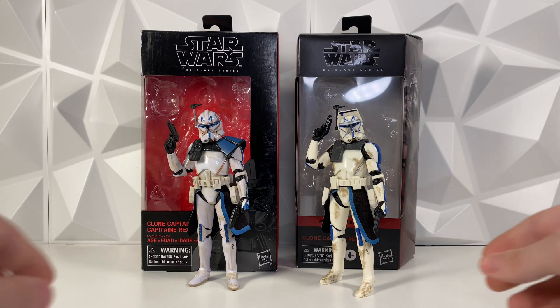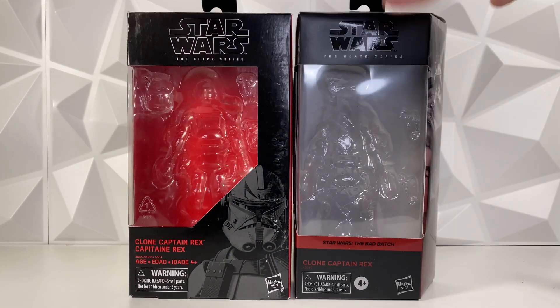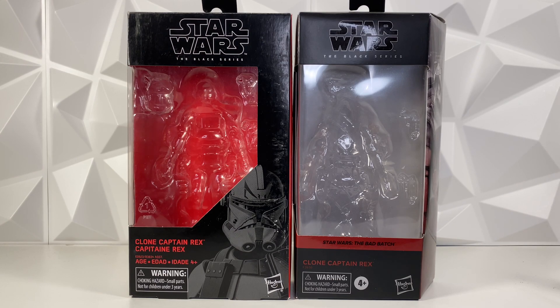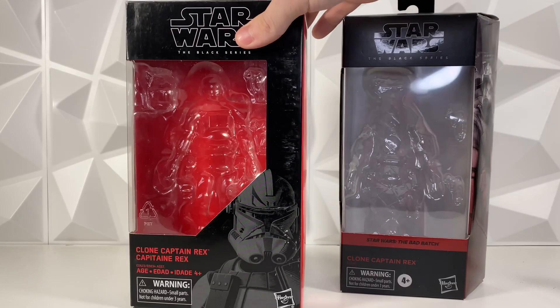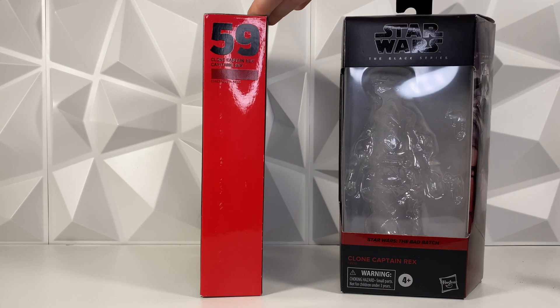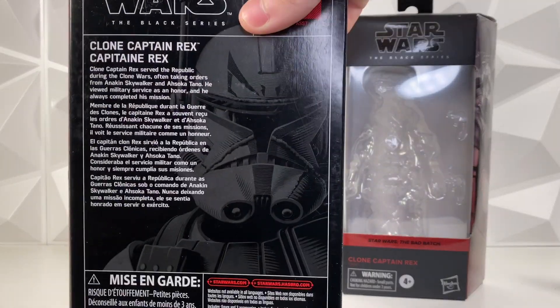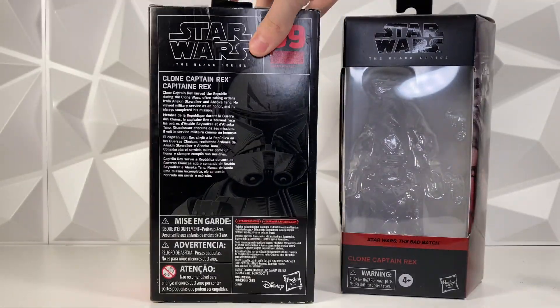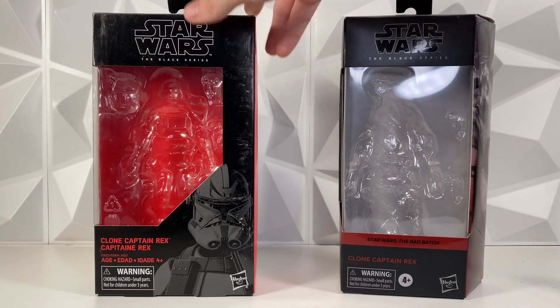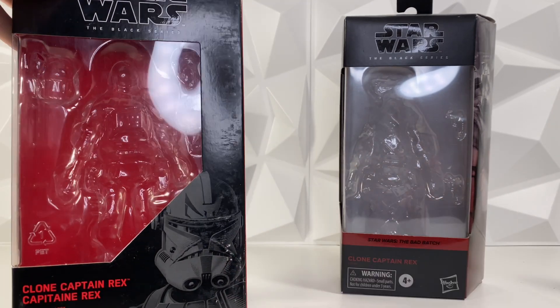Starting off with packaging — these two already have pretty similar boxes. They both have the Black Series logo at the top. One big difference is the box shape. This was the original red box from the Black Series; they used this for a good 5-6 years, and it's pretty classic. It is number 59 in the Black Series. It's a pretty basic, generic box — you can pause and read the bio if you'd like. Mine is a little scuffed up and weathered, as I've had this box for years now.